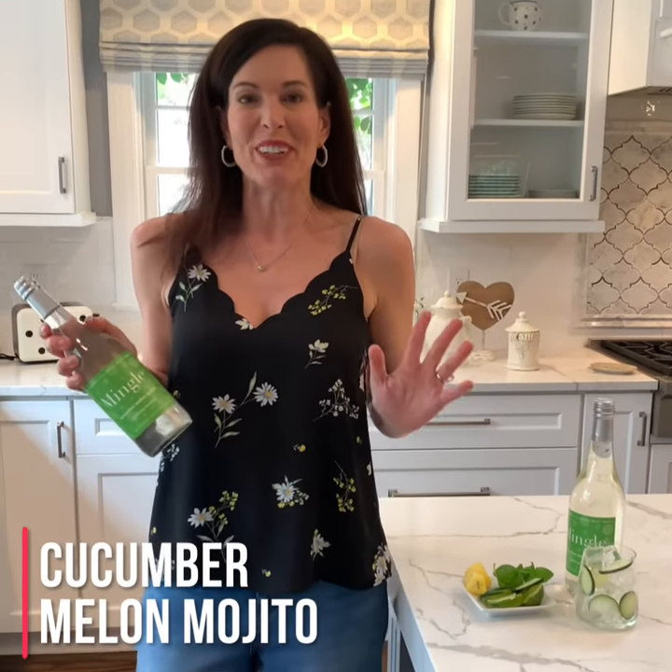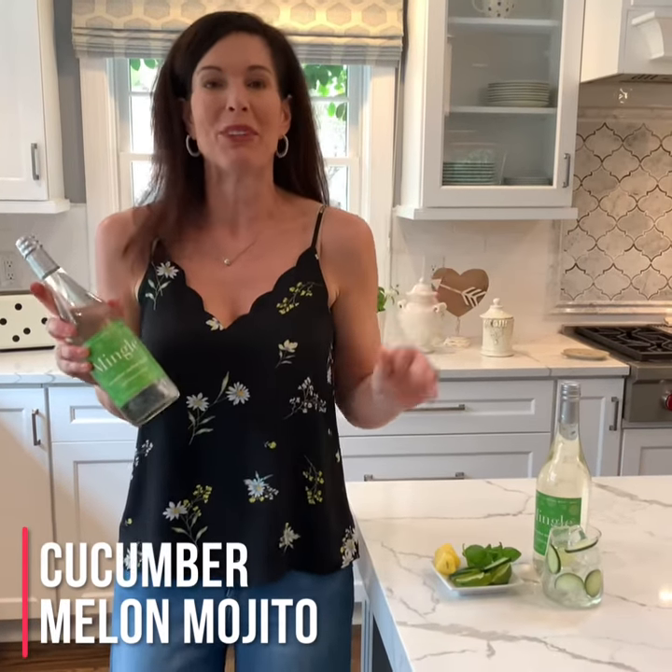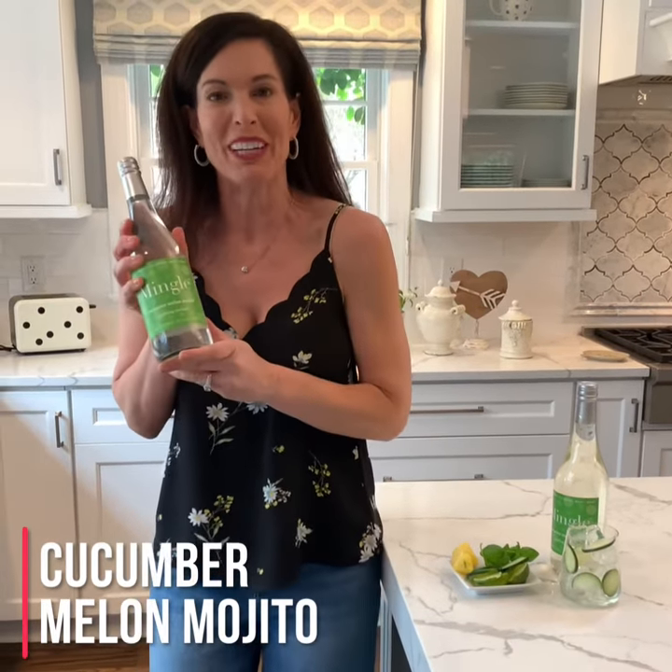Hi, I'm Laura Taylor, Chief Mingle Officer of Mingle Mocktails, and I'm going to show you how to make a fabulous cucumber melon mojito.